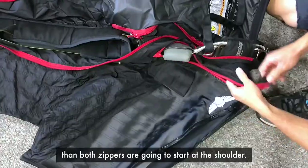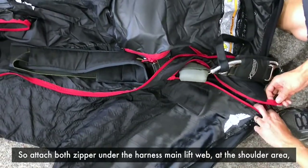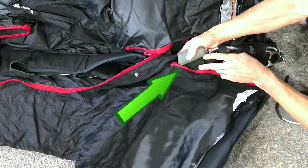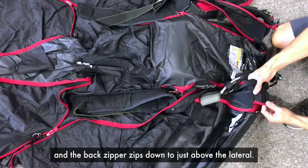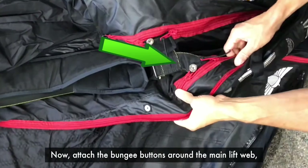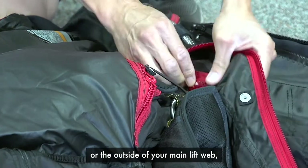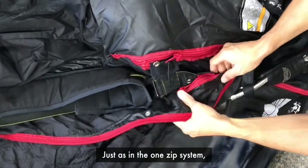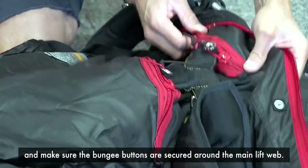If you have a wingsuit with the INI-ODI system, then both zippers are going to start at the shoulder. Attach both zippers under the harness main lift web at the shoulder area so your emergency handles are exposed outside of the suit. The front zipper zips down to where your harness main lift web emerges from the suit. The back zipper zips down to just above the lateral. Now attach the bungee buttons around the main lift web and around the lateral. You can choose to position the bungee on the inside or the outside of your main lift web — both ways work. Just as in the one-zip system, make sure that the bungee buttons are secured around the lateral and around the main lift web.